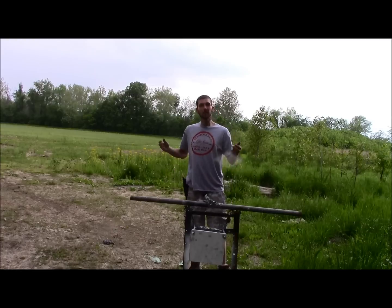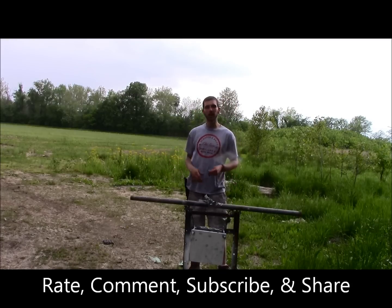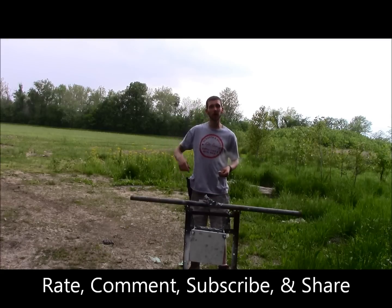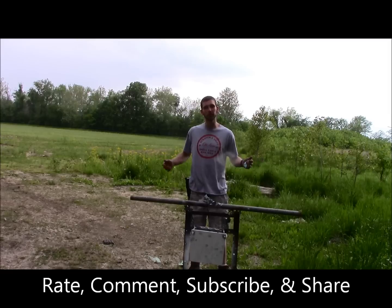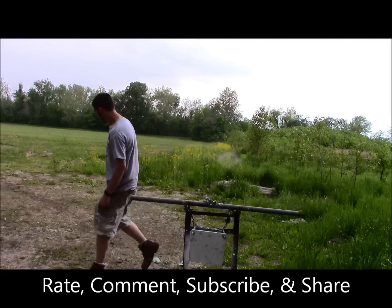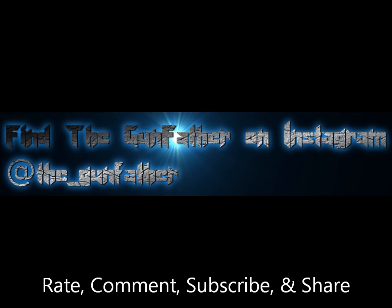I hope you guys enjoyed this video. If you like this stuff, please be sure to rate, comment, subscribe, and share. Give me that thumbs up if you like this, and hit subscribe if you want to see plenty more — I do these every week. I'll see you all next week. Gunfather out.